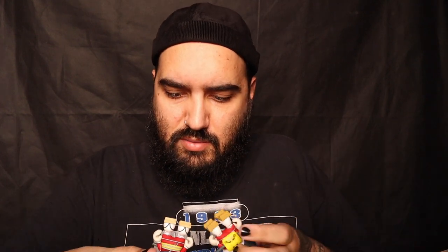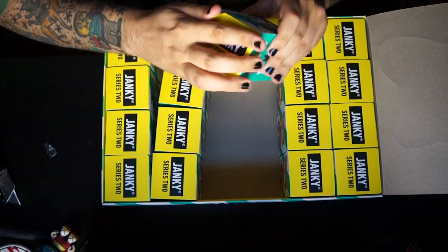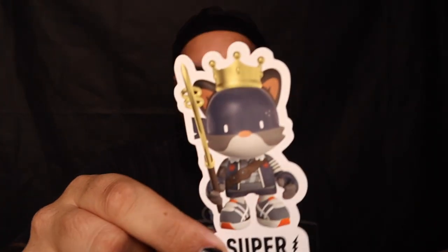Oh man — the chase is missing the little piece of the foot. Let me see if it's in the bag. I guess we're going to be missing a piece of the foot on the chase — no big deal. Let's keep going, box number nine. King Janky sticker — look at that, so cool.